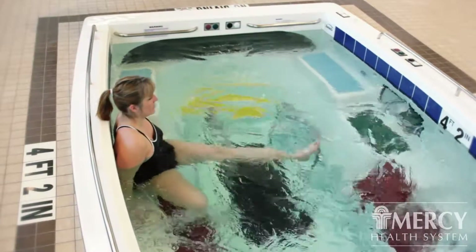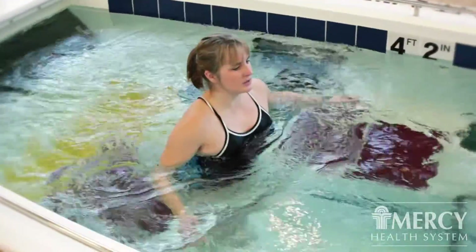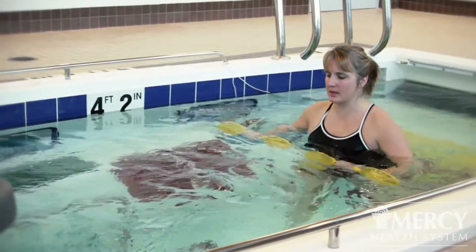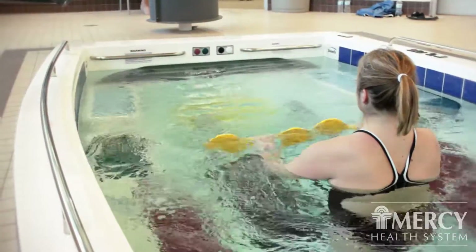We can use the current of the pool to allow for some resistance that we wouldn't have on land. This provides more resistance than just working in a pool that doesn't have a current. We can adjust the resistance to make it harder or easier and we can work against the current to increase the difficulty of the exercise.